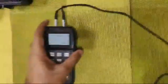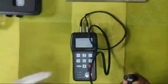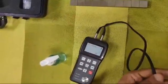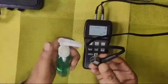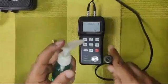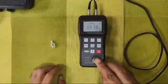So the speed of sound is fed here. This is how we connect the probe. We need the coupling agent — this liquid gel — and we will apply it now.